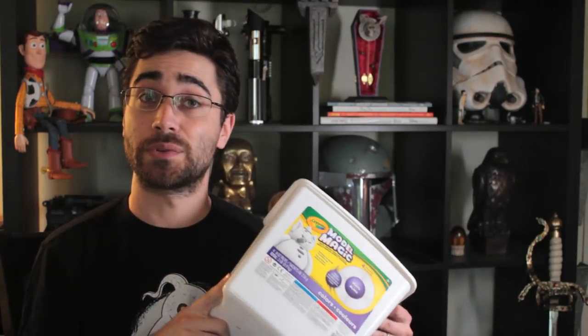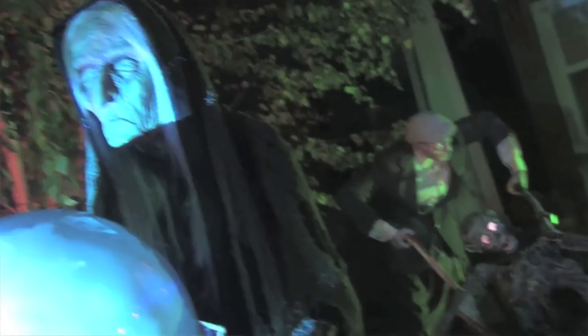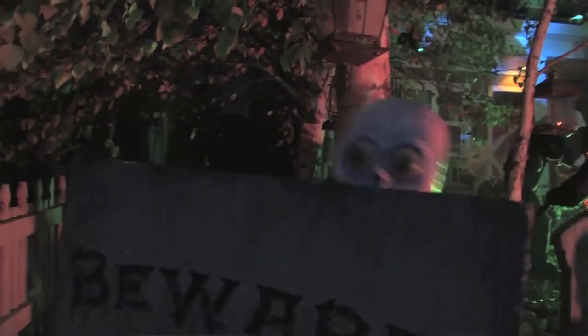When I had my own yard haunt, this is what I was using to make the heads of my witches and my grave digger, and I found that it really offers a lot for being able to make some heads very inexpensively and easily.